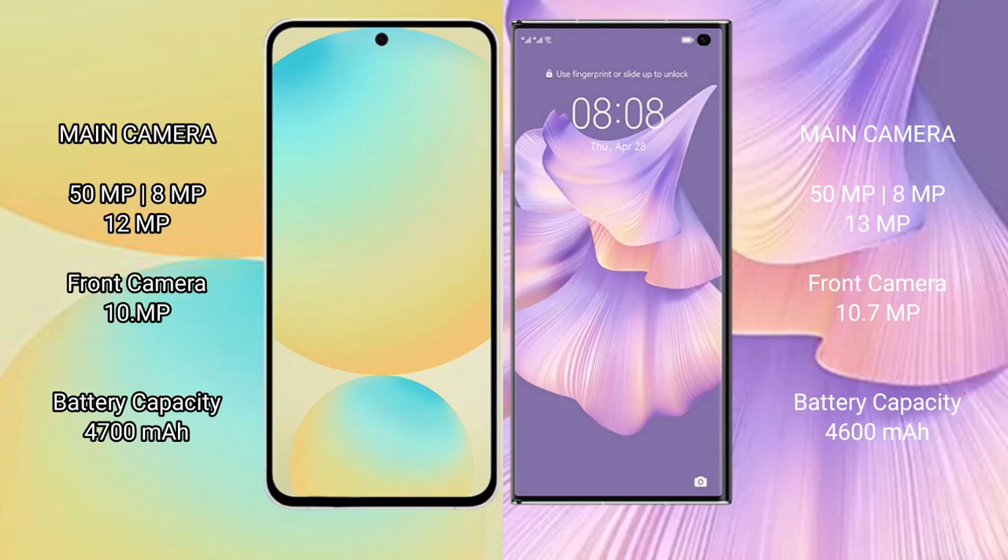Samsung Galaxy S24 FE features a triple rear camera setup with 50MP, 8MP, and 12MP lenses, and a 12MP front camera.